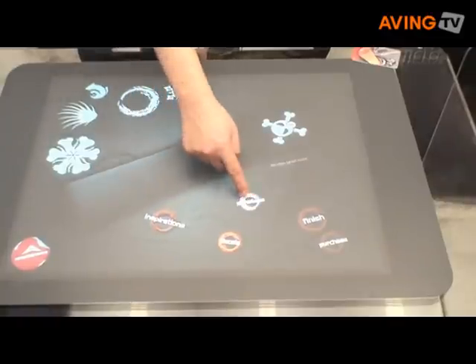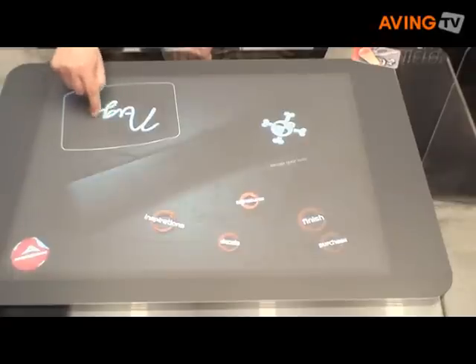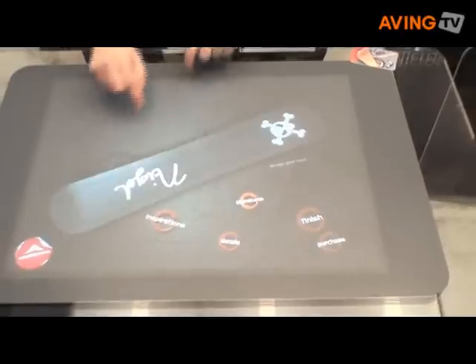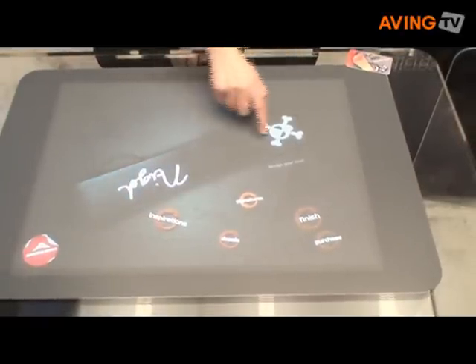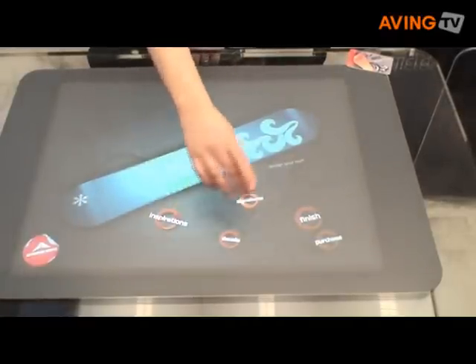And just so they know who to complain about, we'll sign it so they'll know who it was. So here we've got this modified board — not particularly modified, but it is modified.